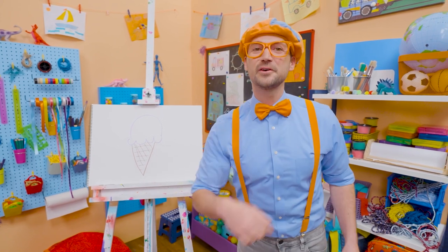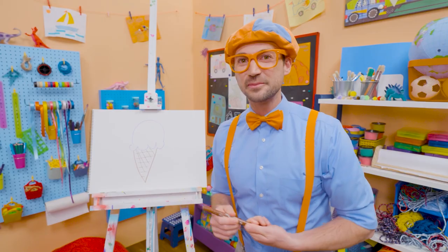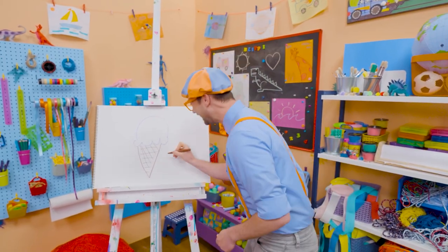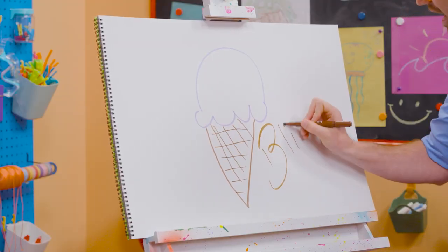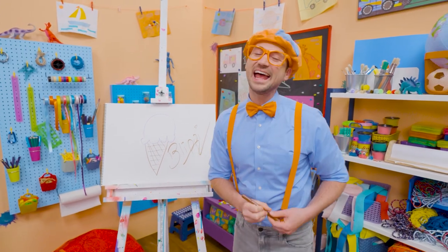Well, if you want to draw more with me, all you have to do is search for my name. Will you spell my name with me? Ready? B-L-I-P-P-I. Blippi. See you again. Bye-bye.